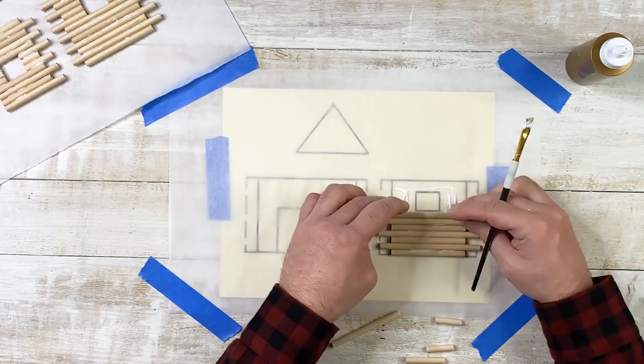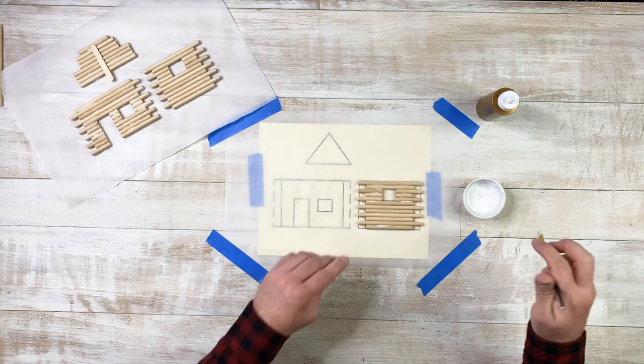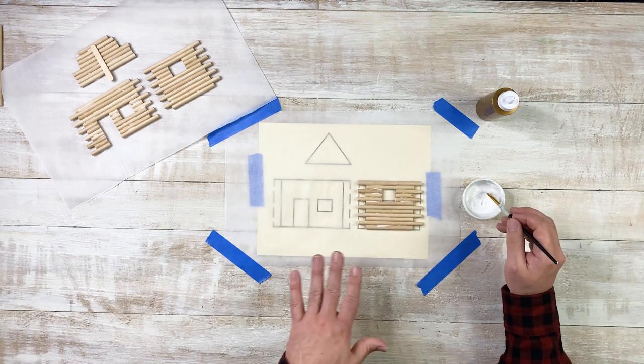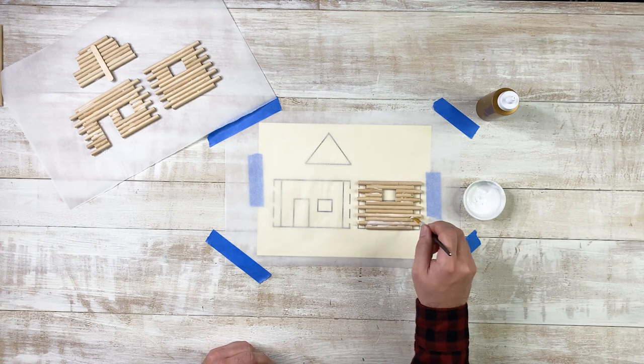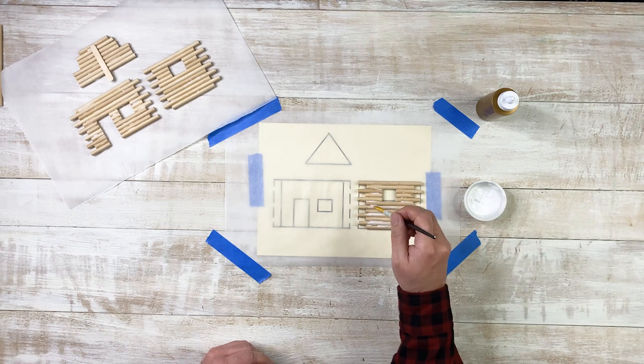Looking pretty good. If you're feeling a little worried about the glue — we're going to be painting this — so you can just add a little glue in the crevices of the logs for a little more comfort in knowing that all your hard work won't fall apart.